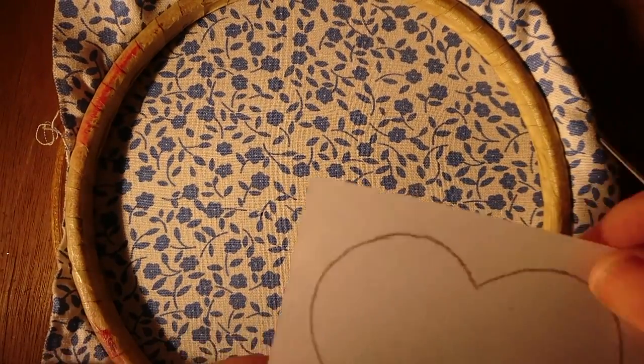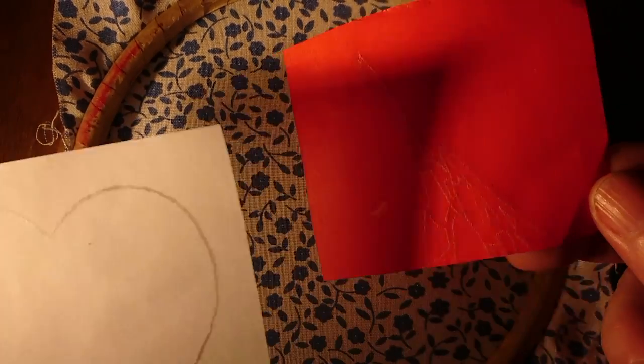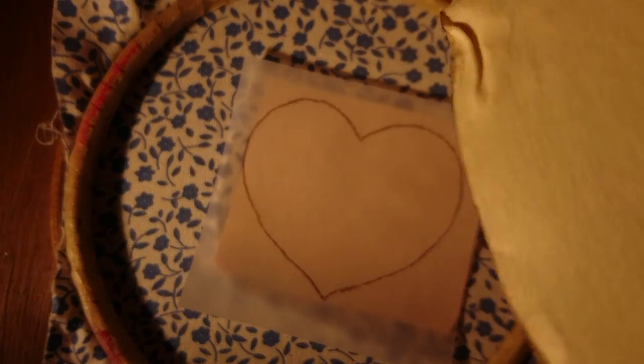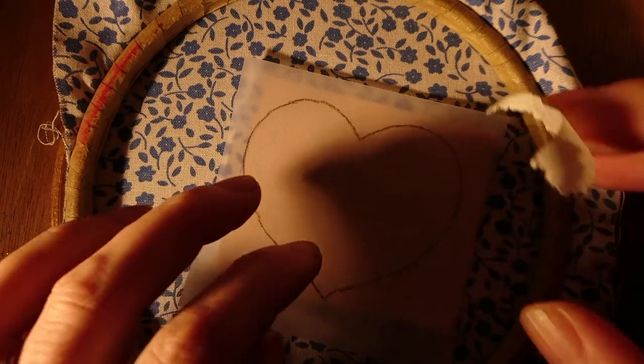As always, make sure the fabric's drum tight. Here's the design we're going to use — quite a basic simple one to start. We stick the carbon paper to the design using masking tape. Don't be tempted to use sellotape because that'll leave little sticky marks all over the fabric and it'll pick up dirt, so you'll always end up with these little gummy strips along the fabric.